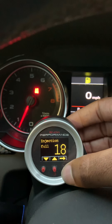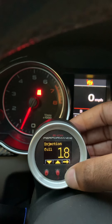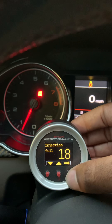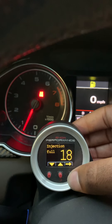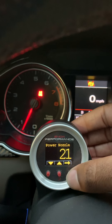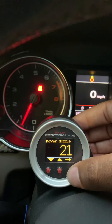I also have it set to full injection at 18 PSI. I'm on Revo Stage 2 so I'm probably boosting around 21 PSI total. I wanted full injection at 18, and if you have a power nozzle — a secondary nozzle — I set that at 21. I don't really have a need for it, I just put it there.